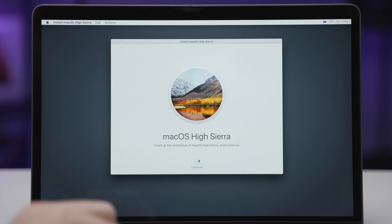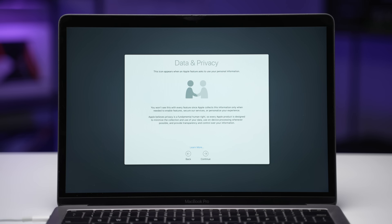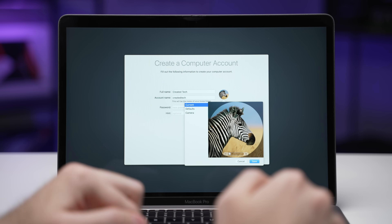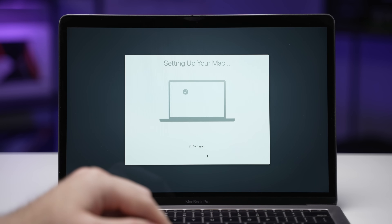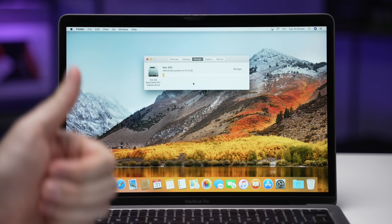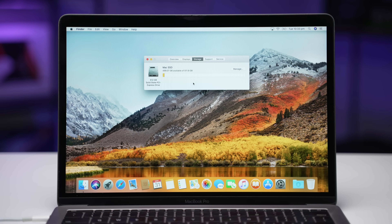I also selected APFS for the format because this is Apple's most recent file system that works very well with SSDs. After that I hit Erase, waited until the drive completed the process, then exited Disk Utility and went into Reinstall macOS. Now obviously High Sierra is not the most recent version of macOS, but that's okay — I can simply upgrade it later on. Depending on the internet connection, the install process can take anywhere from 10 minutes to a few hours. Once that's done, set everything back up. If you have a Time Machine backup you can use that; I don't, as I just save everything in iCloud. And voilà — you now have a brand new 512GB internal SSD for all of your personal files.